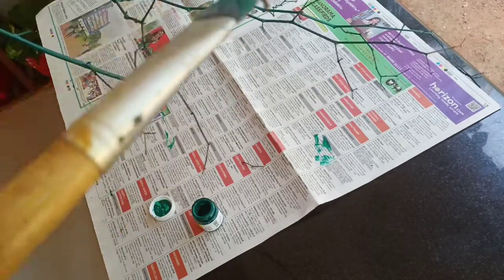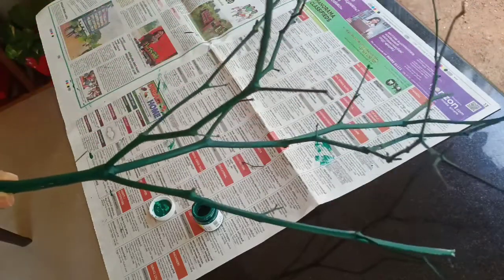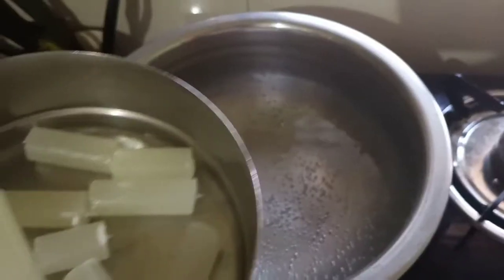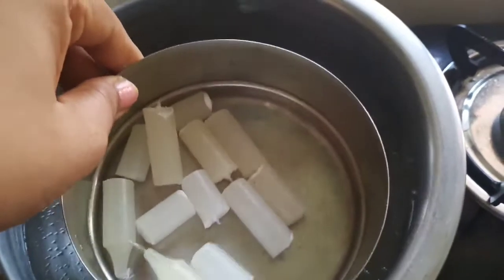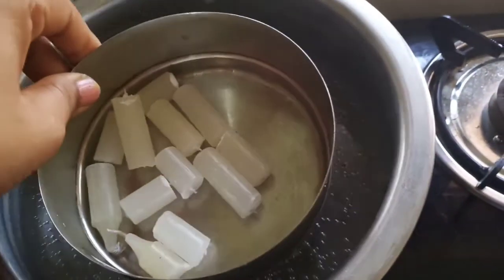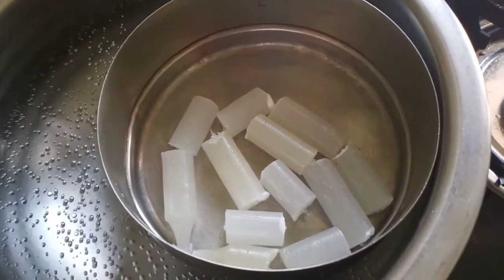Then dry it out. Now we have to dry it out.